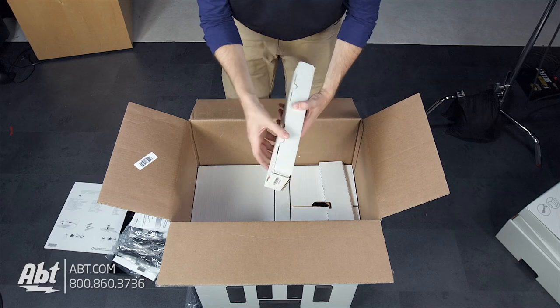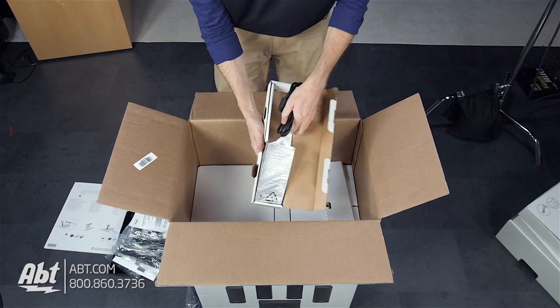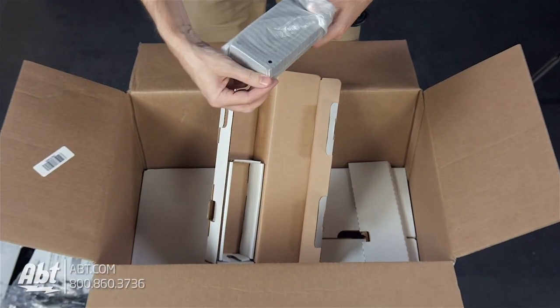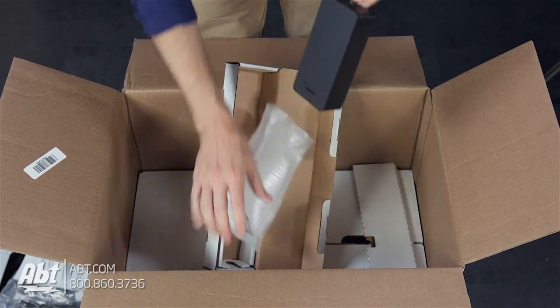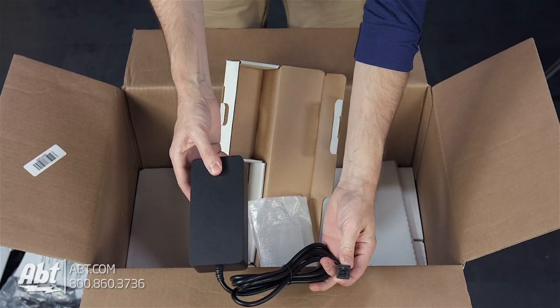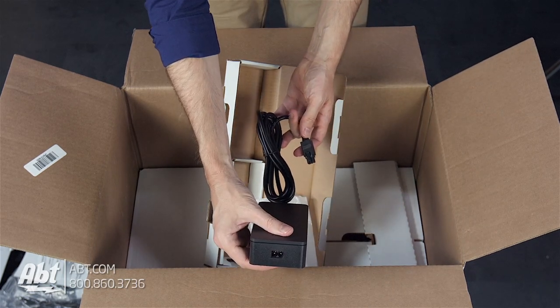Next we have the power brick — that's an easy one. Open that up so you guys can see what we've got. It's got the little Bose logo on here, a nice proprietary connection on the end, and then a spot to plug in a power cord.